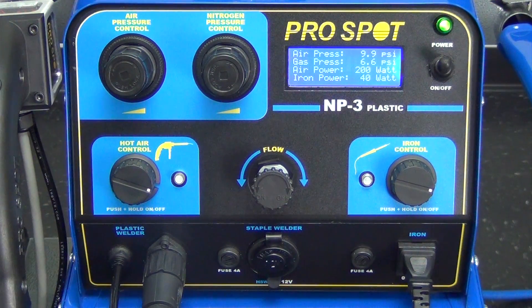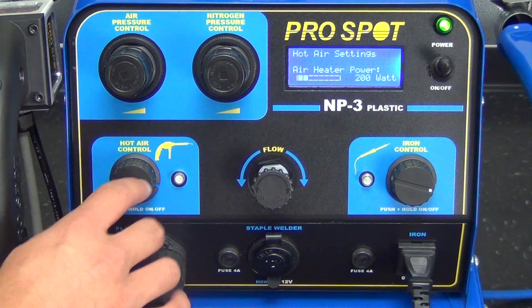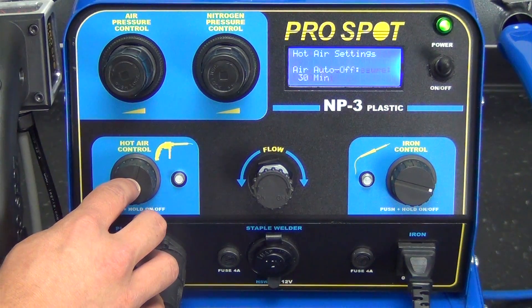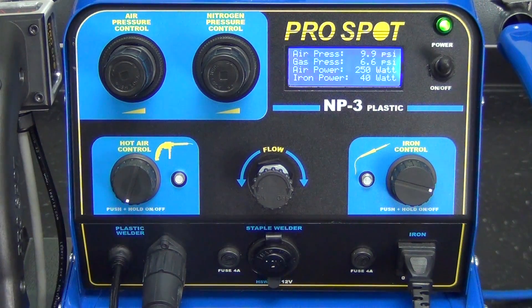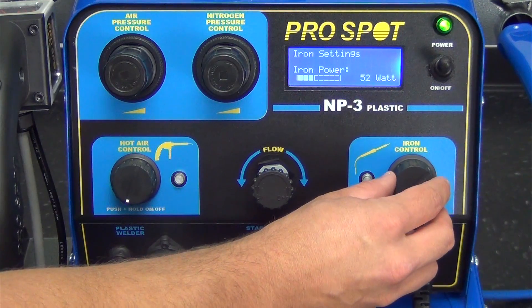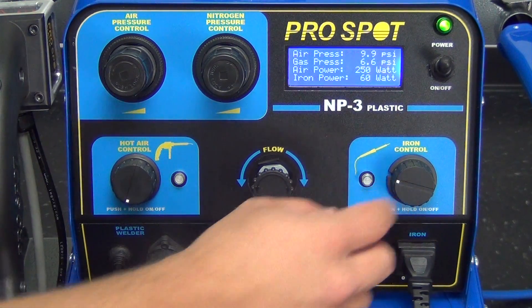The next line is your air power. Right now it reads 200 watts. We're going to push the hot air control button and adjust it to 250 watts, and then push the button to return to the home screen. The last line is iron power. Right now it's set to 40 watts. We're going to push the iron control button and adjust it to 60 watts, and then return to the home screen.